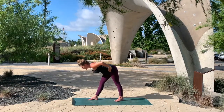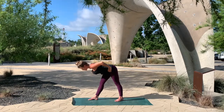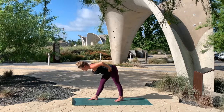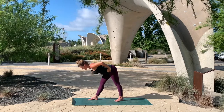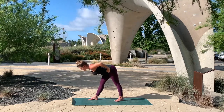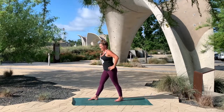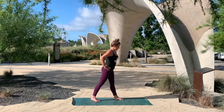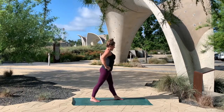You're going to inhale, lengthen — find that growth through the heart, the crown — and shoulders round down. Take one more breath here. Inhale, square the hips, reach the crown long. Stay here, keep pulling the crown and the heart. And then rotate all the way around towards the other side. Inhale, get tall. As you exhale, fold into that space parallel to the crown. Square your hips. Reach the heart, keep the crown long.